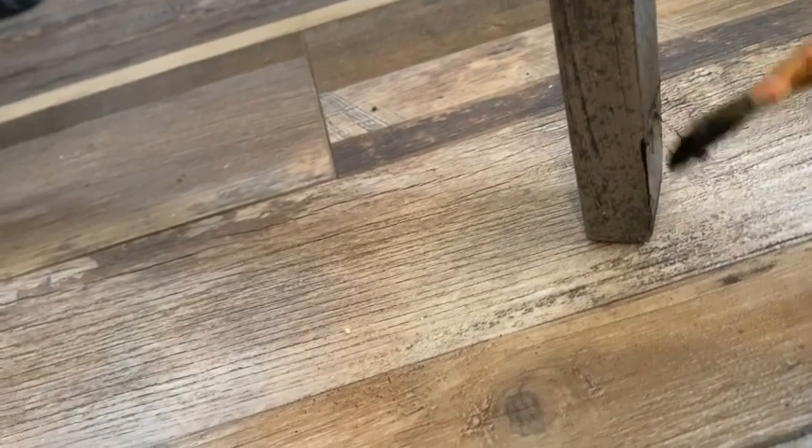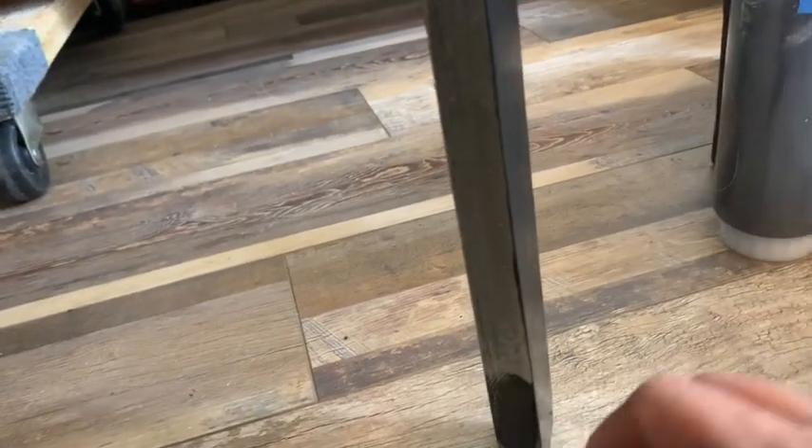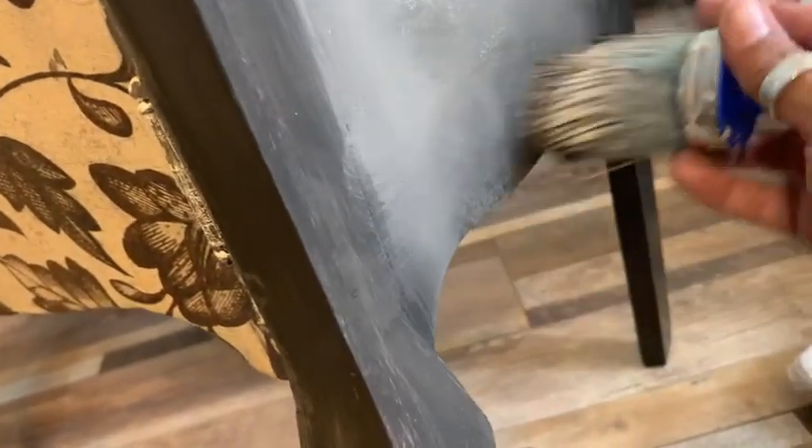It was super windy and I couldn't stand it anymore, so I went inside. Once the paint dried I didn't like how light it was — I wanted it a little bit darker to match the grungy floral paper. So I mixed a little bit of Little Black Dress with Weathered Wood and applied that to the legs. I used my fine mist sprayer to blend in the color and darkened up the bottom of the cabinet going up a little bit, going back and forth with my brush using the same paint technique.